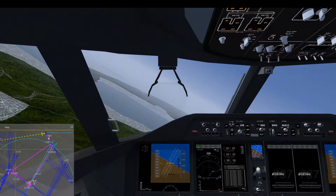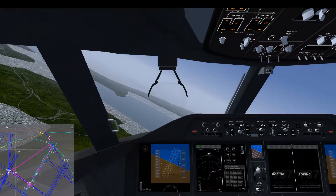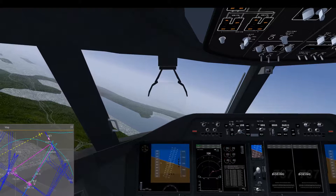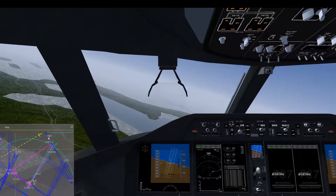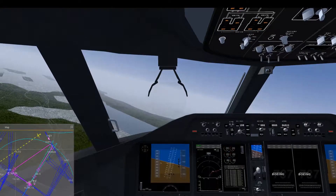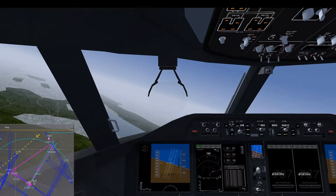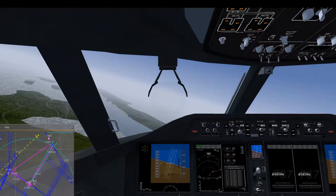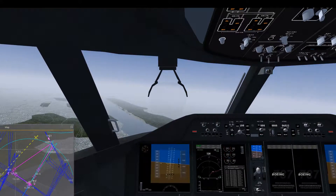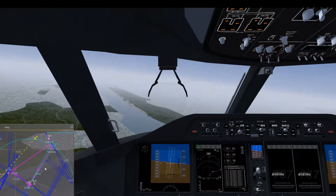We're aiming for Teterboro because it's a good orientation point — it lies exactly on the ILS approach for LaGuardia runway 13. However, we will be way too high to attempt a touchdown there without a go-around. Instead, we'll use Teterboro airport as a reference point to do another left turn heading back for LaGuardia. From the map we can see we're now almost heading for Teterboro.